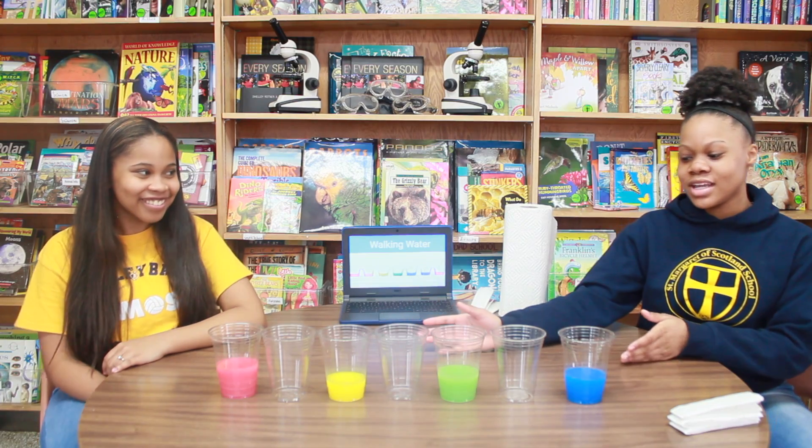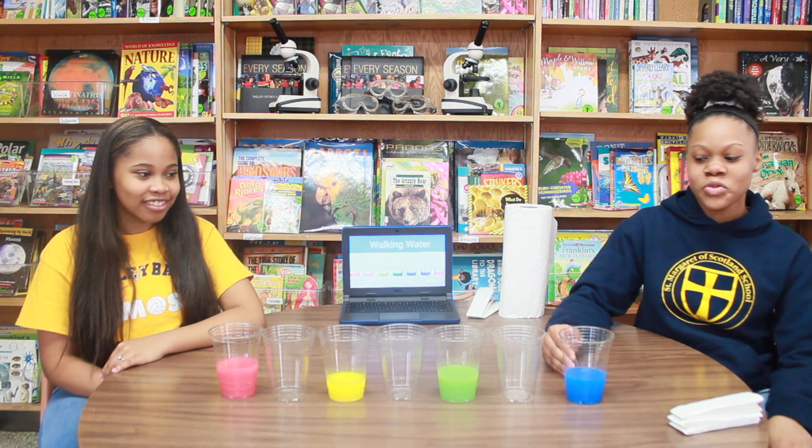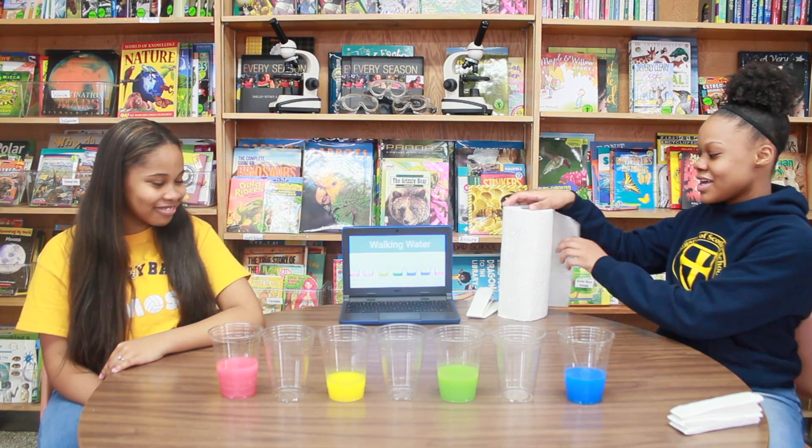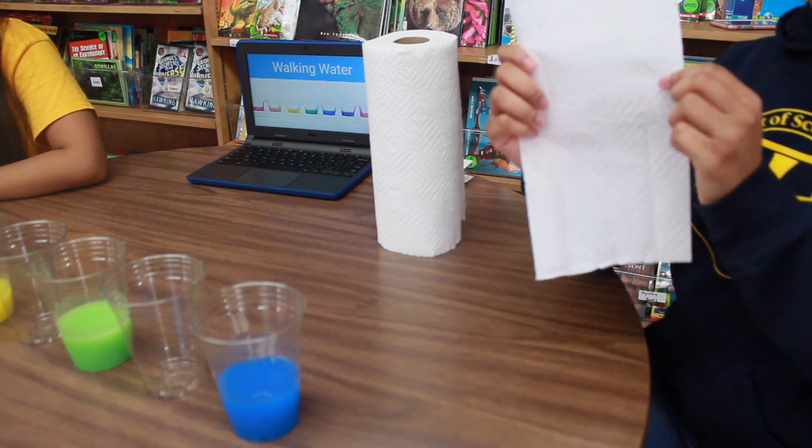What you will need is seven cups. You will fill four cups of water and leave three cups empty. After that, put food coloring in the cups filled with water. After that, you will take a paper towel and roll it just like this.